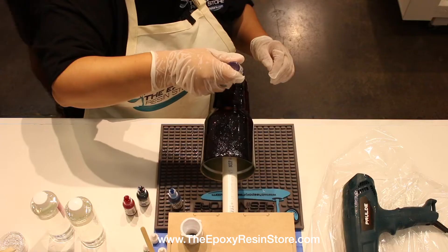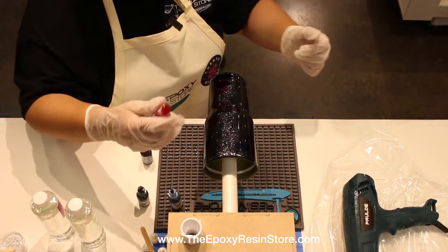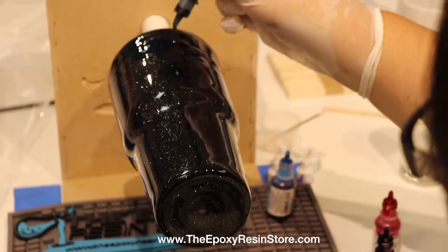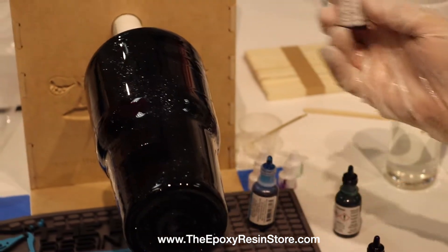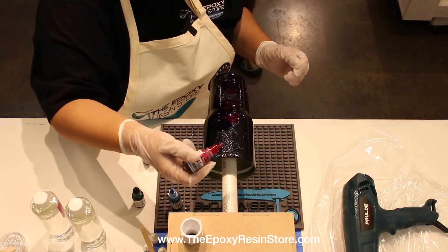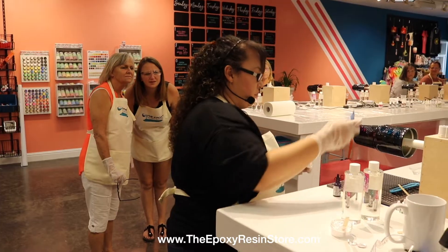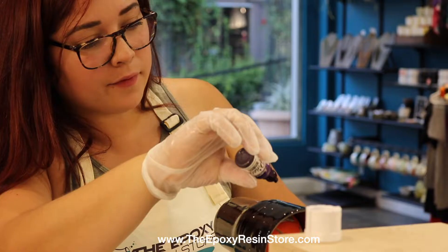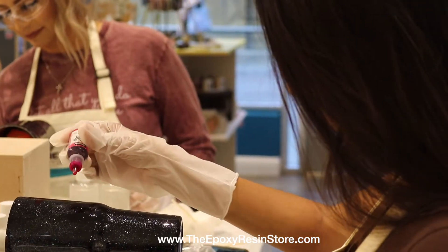I'm adding purple with the pinks, but you can disperse all the colors however you like — this is just preference. I'm adding green where the purple is, about four to five drops at a time. I still see a lot of the black glitter, so I'll keep adding and check for anything that's not coated. Make sure it's not too much — you still want to see some of the black with the glitter, so don't overpower it.